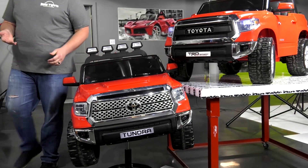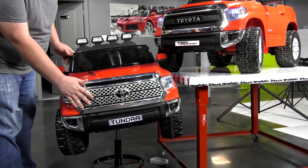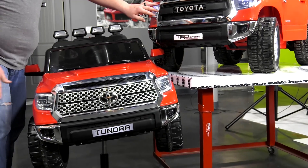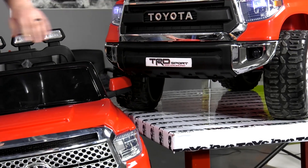The first thing you'll probably notice is that the competitor has this traditional silver grille, whereas the Big Toys Tundra will have this TRD Racing grille — a new grille put out by Toyota.